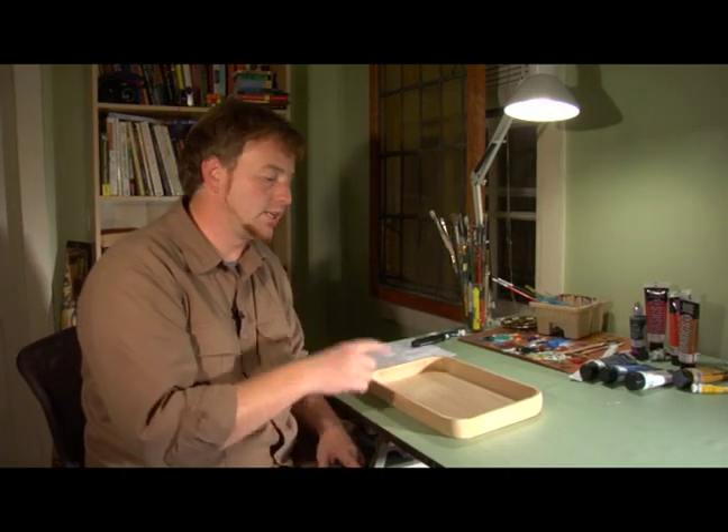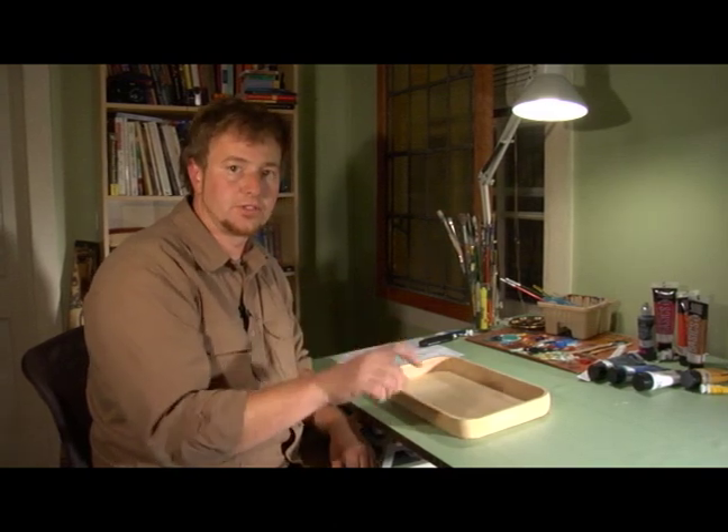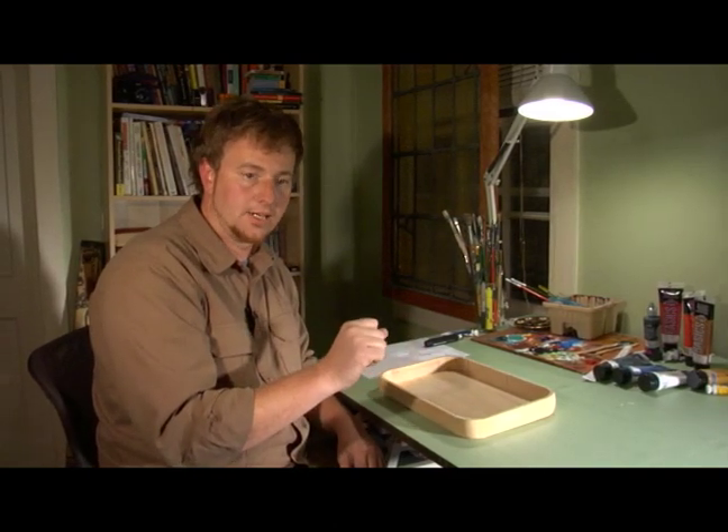To seal it, you can use a spray-on clear lacquer finish and we'll get to that later in the episode.